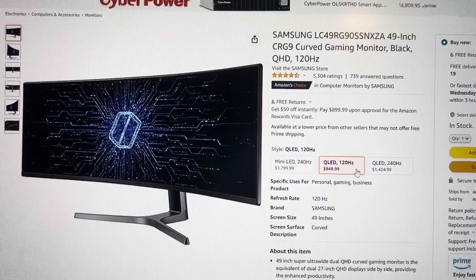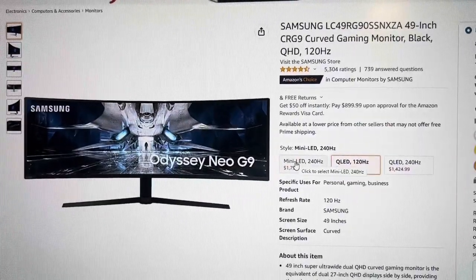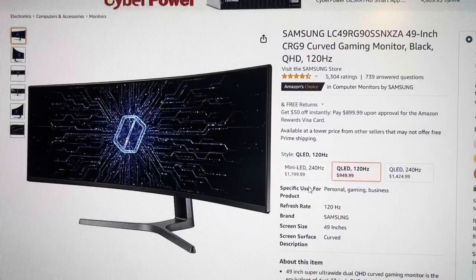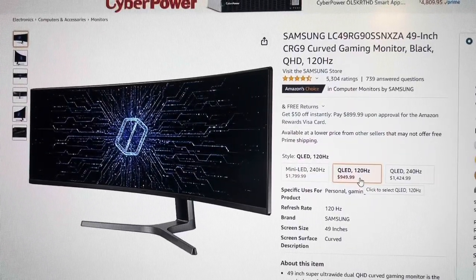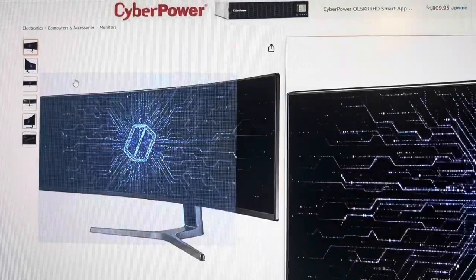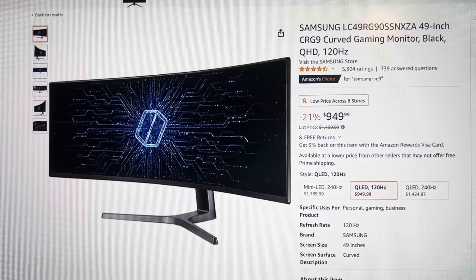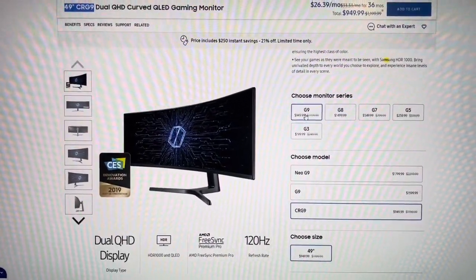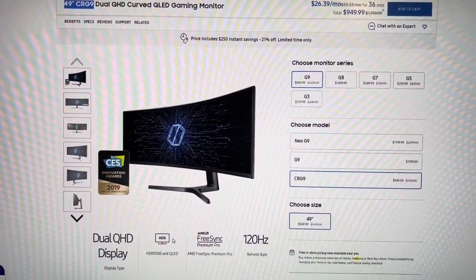This model has four millisecond response time and 120Hz. One of the others uses mini LED technology, which is something new and supposedly better. Both of the other two are 240Hz and one millisecond, but four milliseconds is already pretty good especially for non-gaming use. I couldn't justify spending more — 950 is a good deal. We can see the specs on the Samsung side: 120Hz, QLED, all the good stuff.